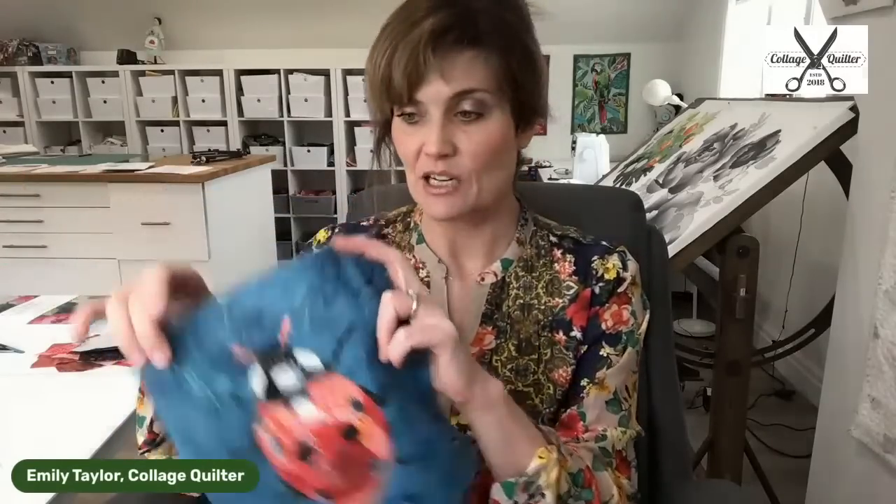I am live in my studio. It is President's Day, February 20th. It's 11 o'clock Mountain Time and today is going to be the demonstration of the Ladybug quilt, the Ladybug block. This is what we're working on today and I'm going to do a live demonstration starting at the very beginning for this Ladybug block.